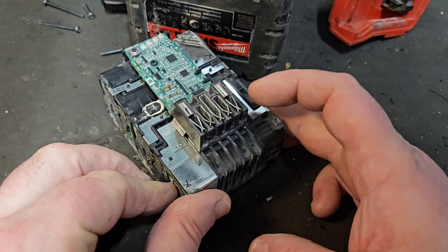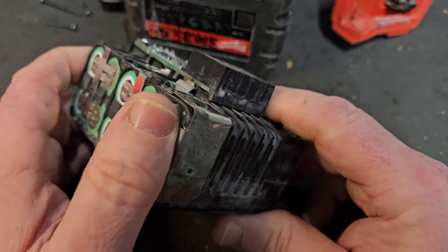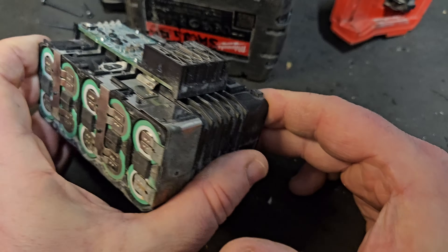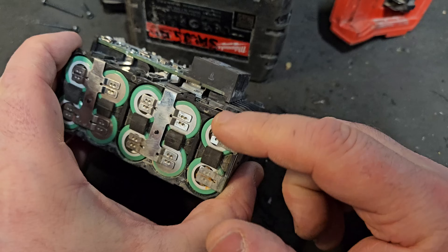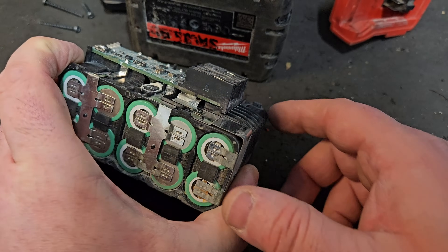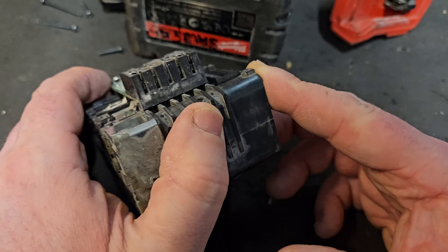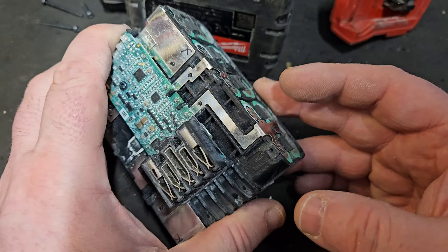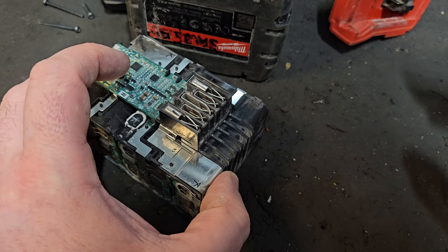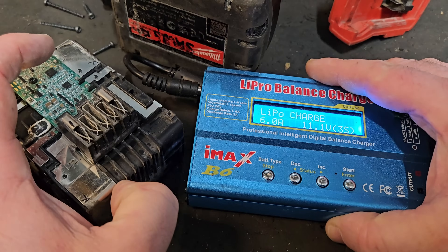The solution is to bring this bank of cells at the front up to the level of the rest, and we do that by charging individually. You can pop the cells out and use the X-star charger to charge the cells individually — that is more work than we want to do. But there is another way and I'm going to show you what it is, using this Lapro B6 balance charger.